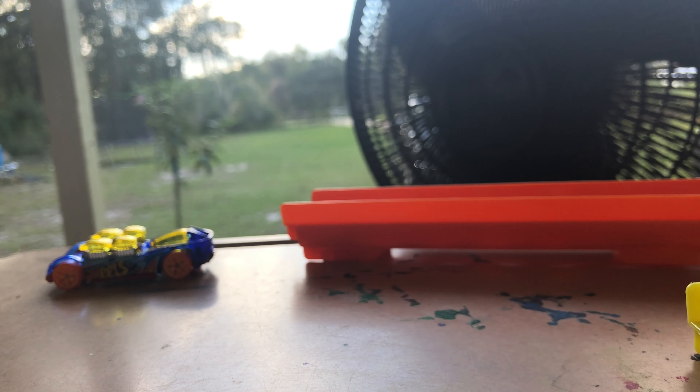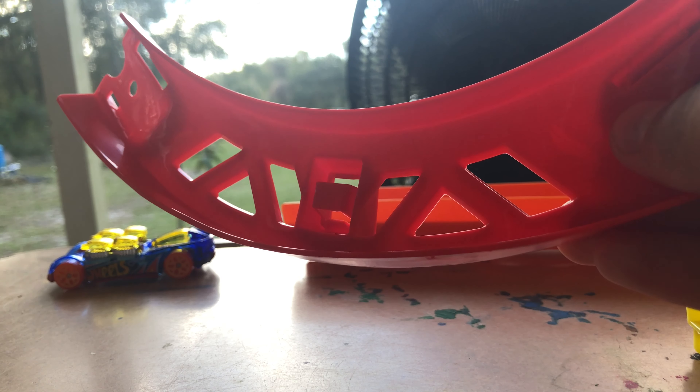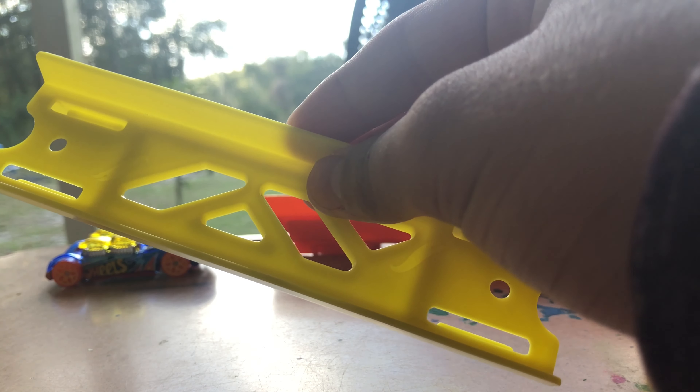Okay, we open the set up, so let's take a look at the pieces. This is the red curve — there are four of them. This is the long orange track and there are two of them.